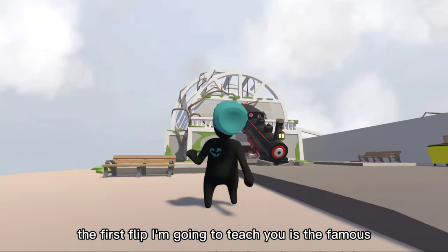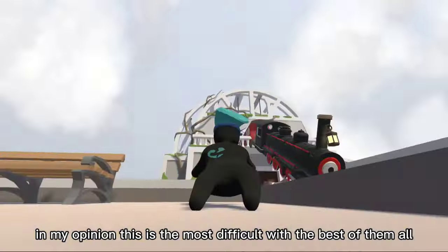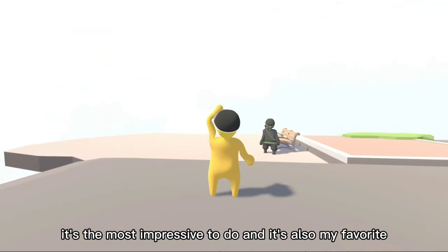The first flip I'm going to teach you is the famous perfect backflip. In my opinion, this is the most difficult but the best of them all because it is very, very satisfying. It's the most impressive to do and it's also my favorite.